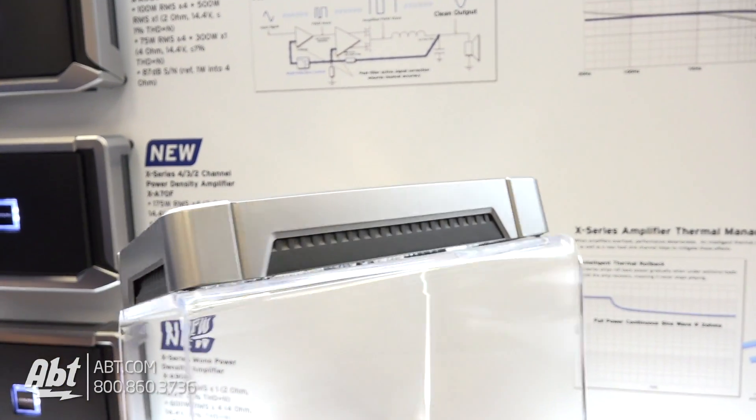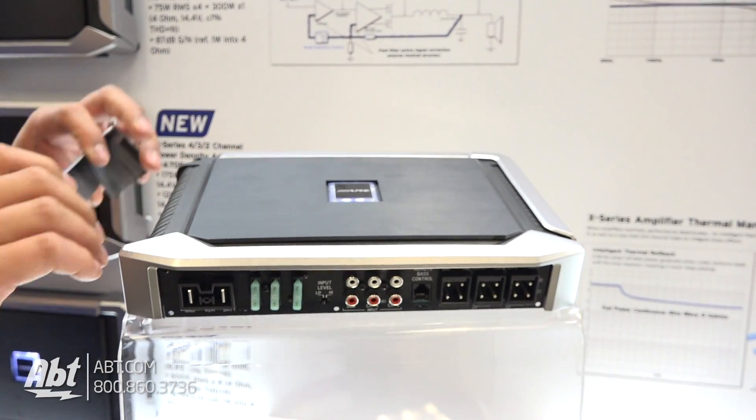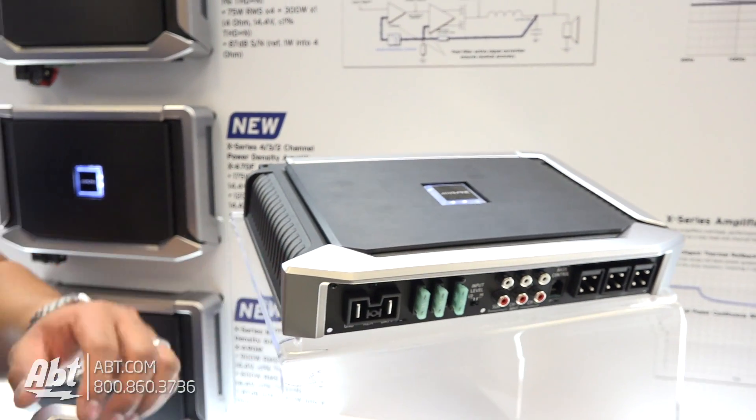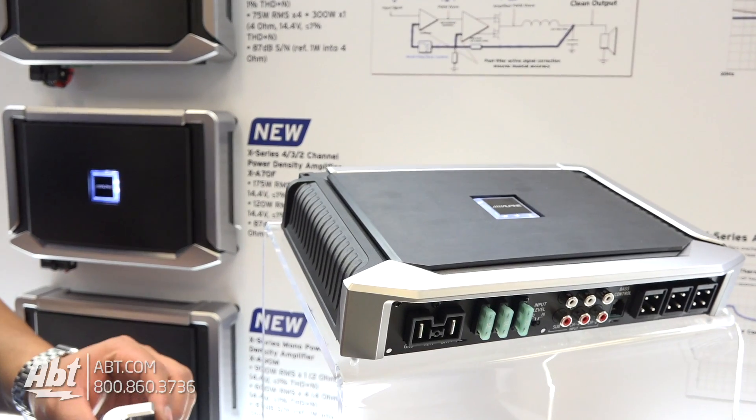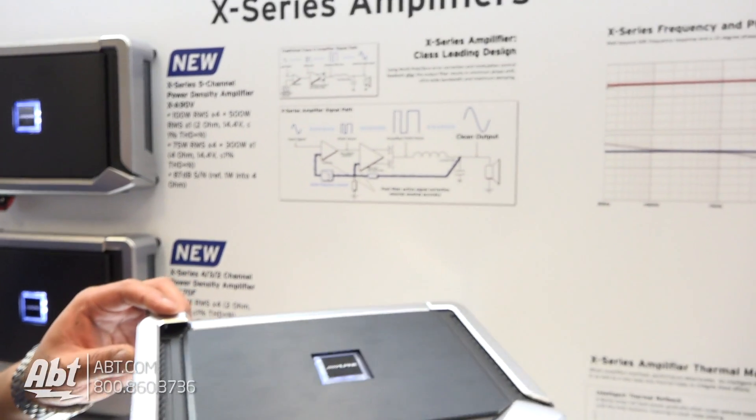It's a great design for wicking heat away. Much more surface area on the heat sink, which is shown there. We also have a brand new circuit topology — the actual circuit is brand new to Alpine, and nobody else is using this particular one.